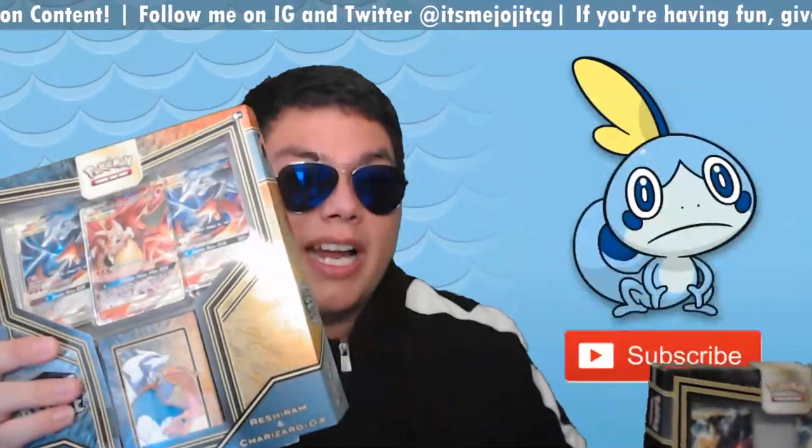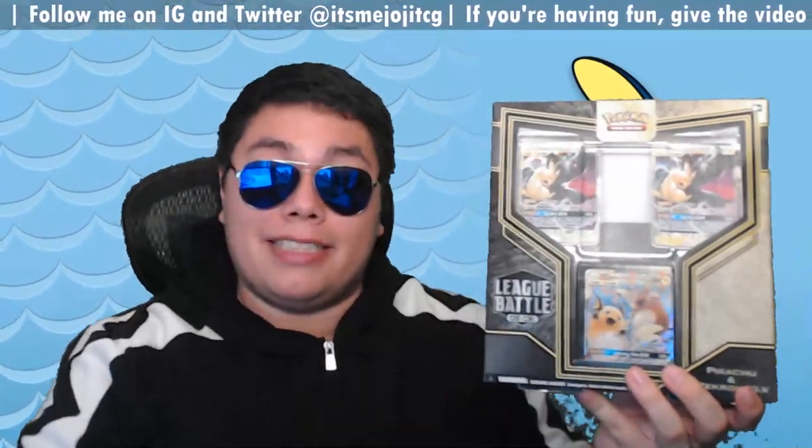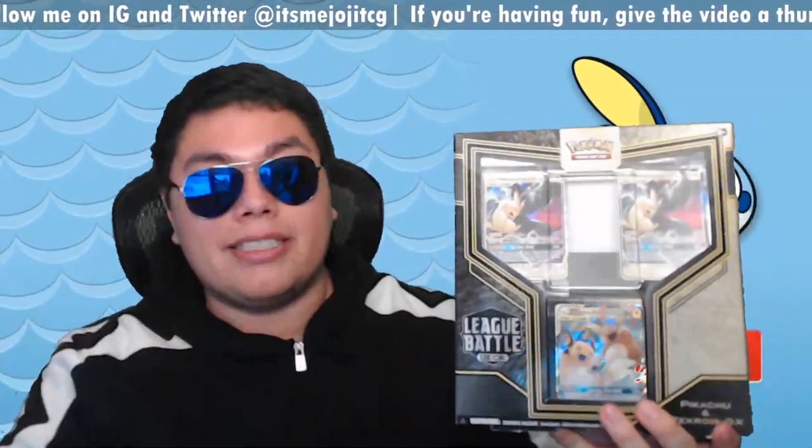Same thing goes with the Reshiram and Charizard deck, but not as quickly, just because the cards aren't as sought after as this one. But anyways, let's go ahead and take a look at it.